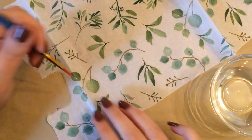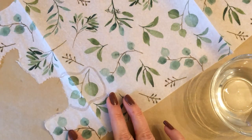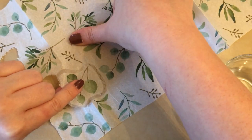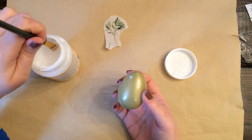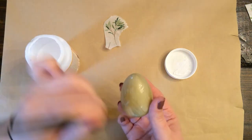For this next egg, I'm just taking this tissue paper from the Dollar Tree. I'm showing you here how you can use water to help tear out your images to Mod Podge. Instead of cutting it, it makes for a nicer edge on the pieces that you're Mod Podging. And I'm just simply going to Mod Podge these pieces of tissue paper onto this egg.